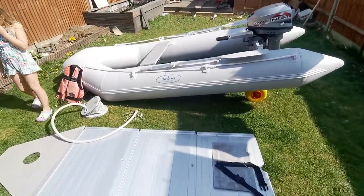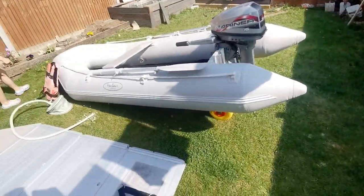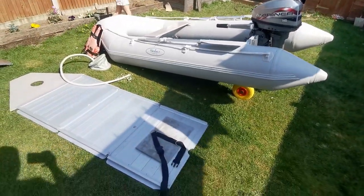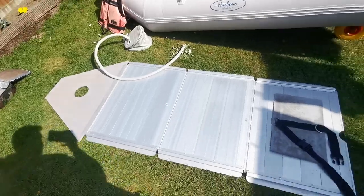Right, lockdown day two million. A few people have asked to see the boat set up, so here it is up in the garden.